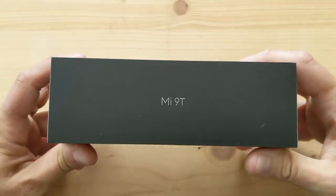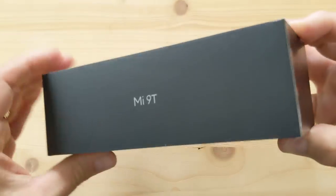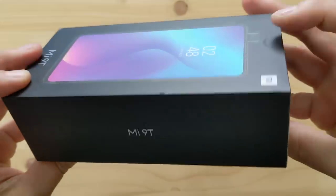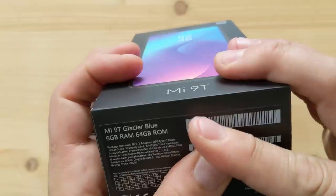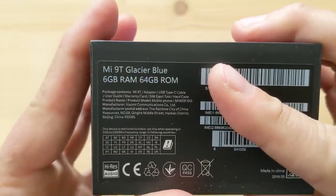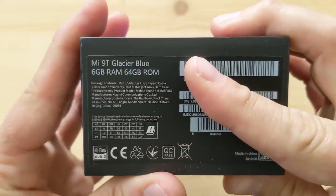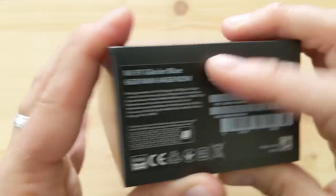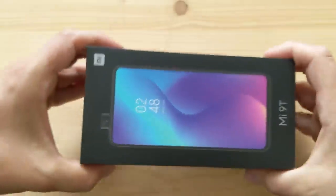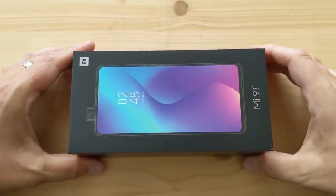So let's have a look at this box — Mi 9T. Down here you've got all the images and labels. As you can see, this is the 6 gigabyte 64 gig version. There's also a 6 gigabyte 128 gig version. Let's open it up.